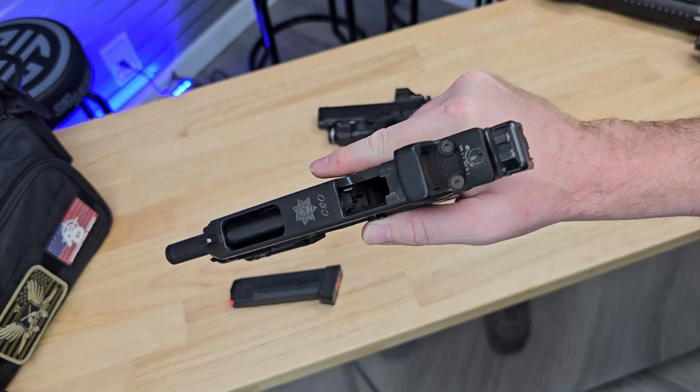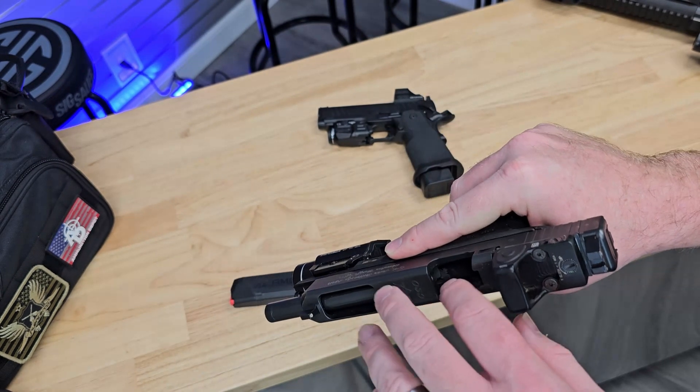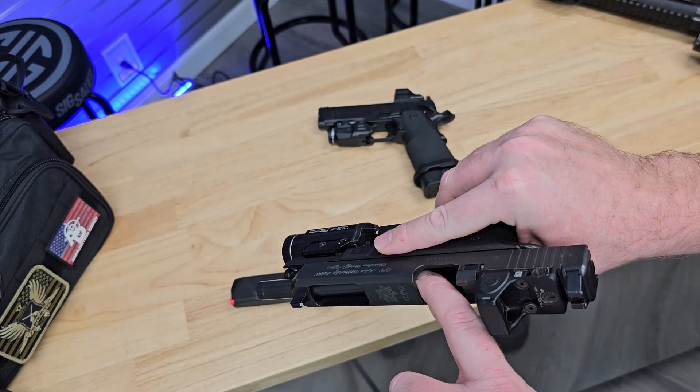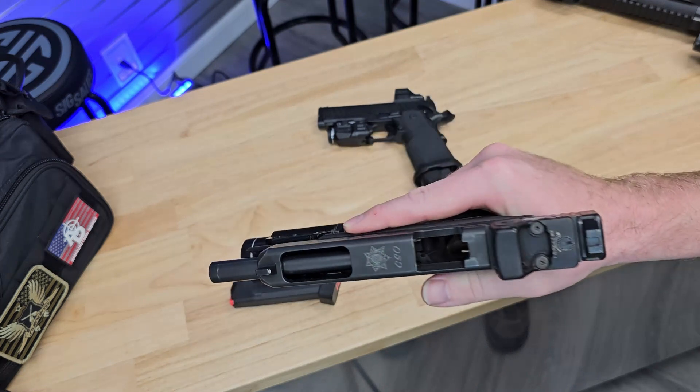Visually inspect the chamber area and the mag well. Physically check to make sure there's not a round in the chamber. And then visually inspect the chamber and the mag well one more time just to be sure.